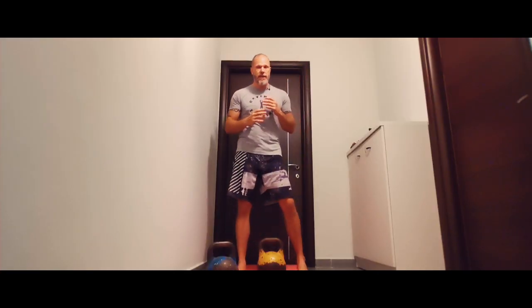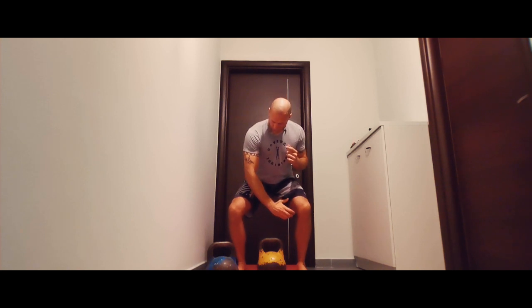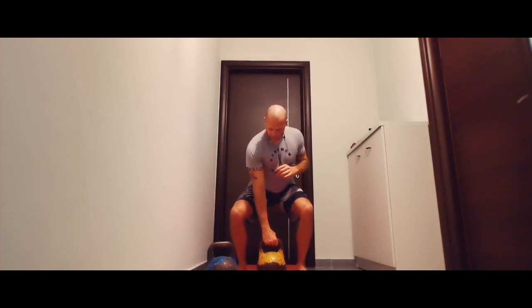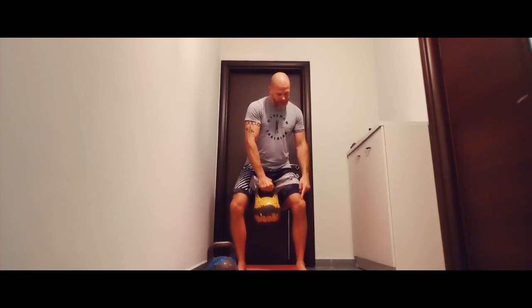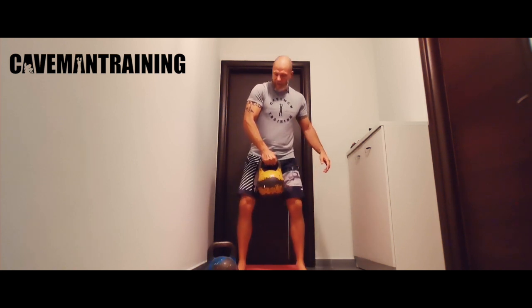The common mistake is bending the elbow before extending. At the bottom, that elbow is already bent, and then they lift — the knees are still flexed, the hips are still flexed — and the elbow starts to flex as well right there.